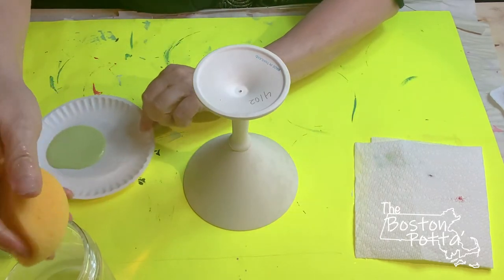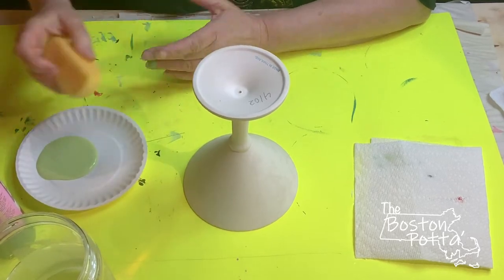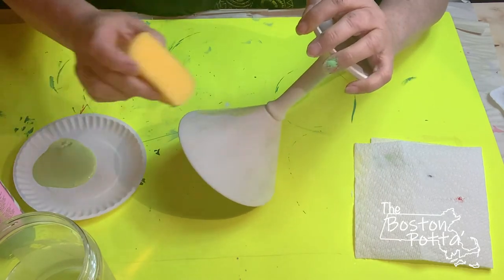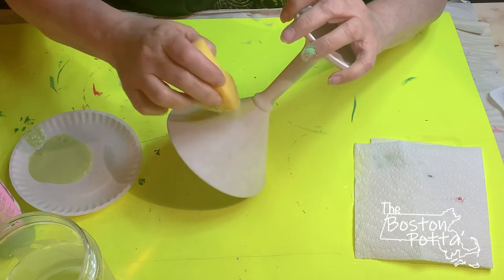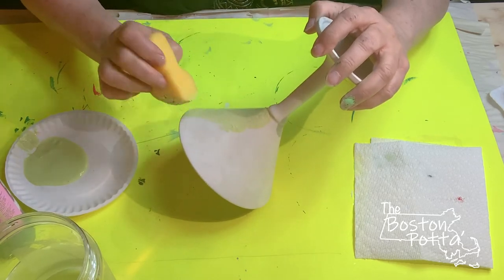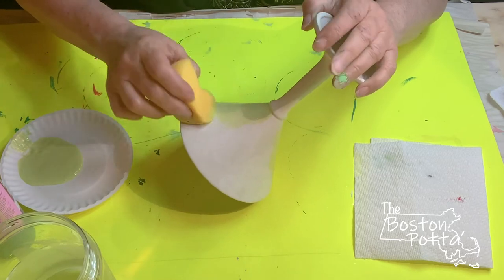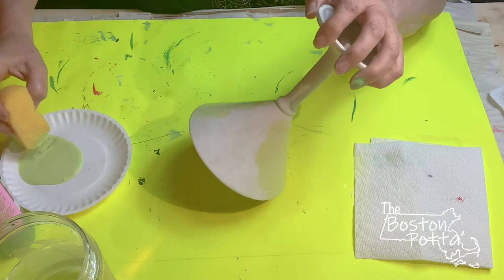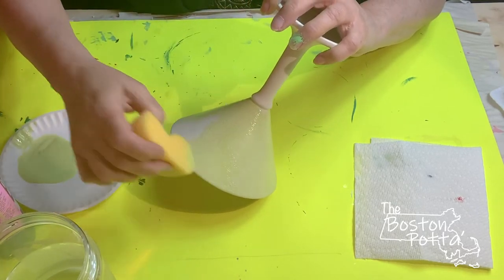You're going to start with a sponge — I'm only wetting it because it was very dry — so you're going to squeeze out the water. I'm gonna sponge a coat or two of this very light green. I'm using Key Lime Pie for this coat, but I'm seeing that it's a little bit light, I might want to go a little bit darker. I'm sponging this whole coat on of the Key Lime Pie.